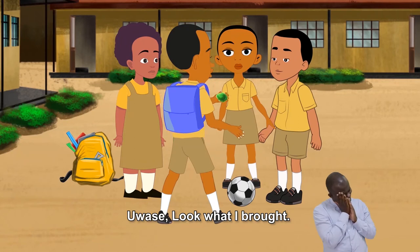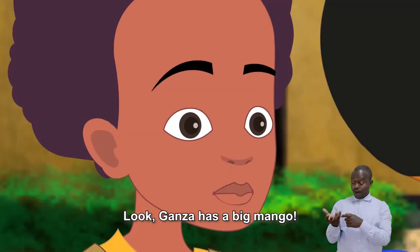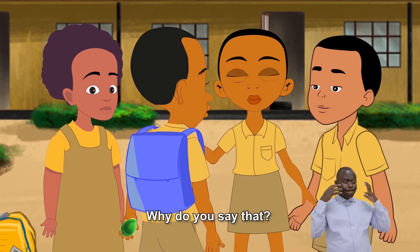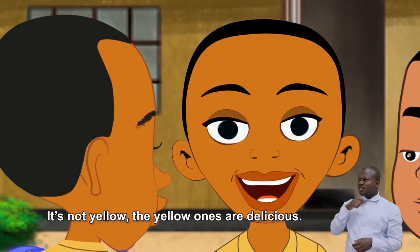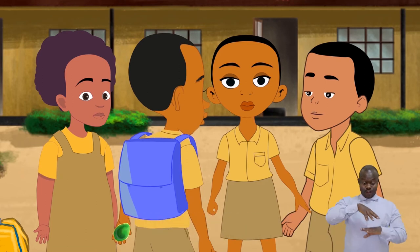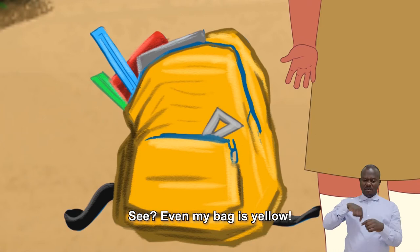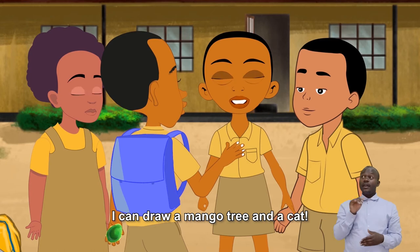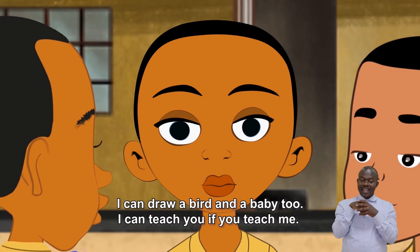Uwase, look what I brought! See what I have in my hands. Ganza has a big mango, but it's not ripe yet. Why do you say that? It's not yellow. The yellow ones are delicious, but the green ones are also delicious. And I like the green color. My favorite color is yellow — even my bag is yellow. Can you draw this mango? Because I can. I can draw a mango tree and a cat. I can draw a bird and a baby too. I can teach you if you teach me.